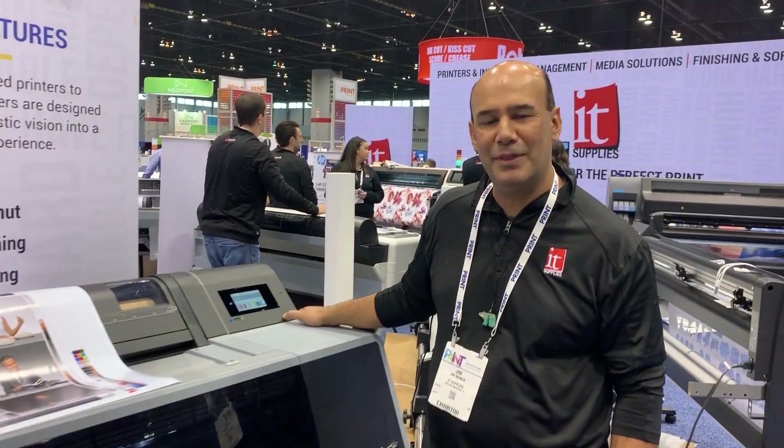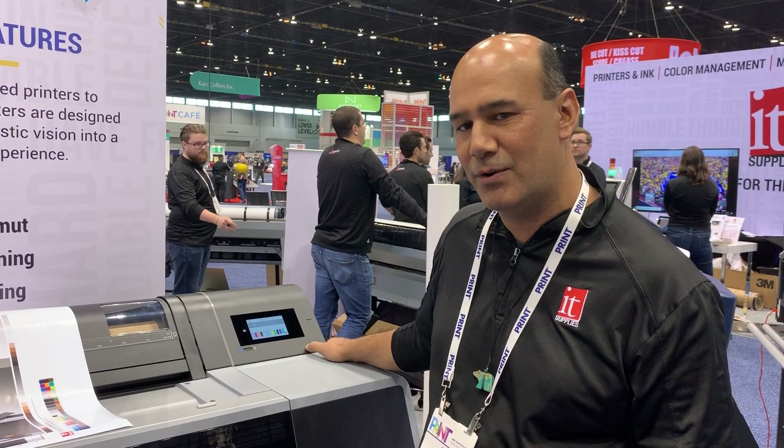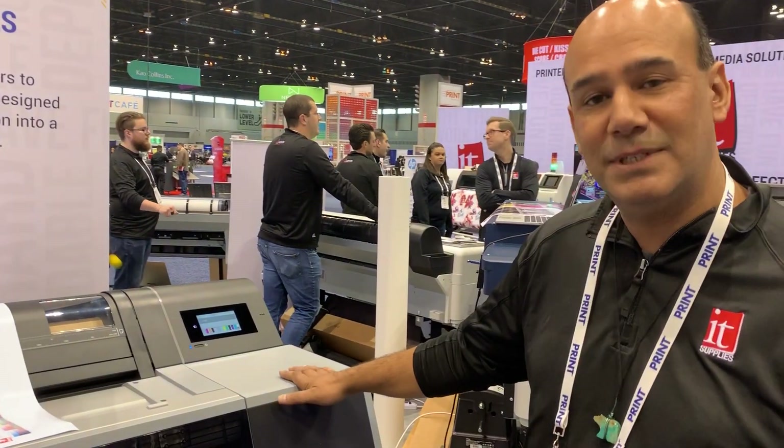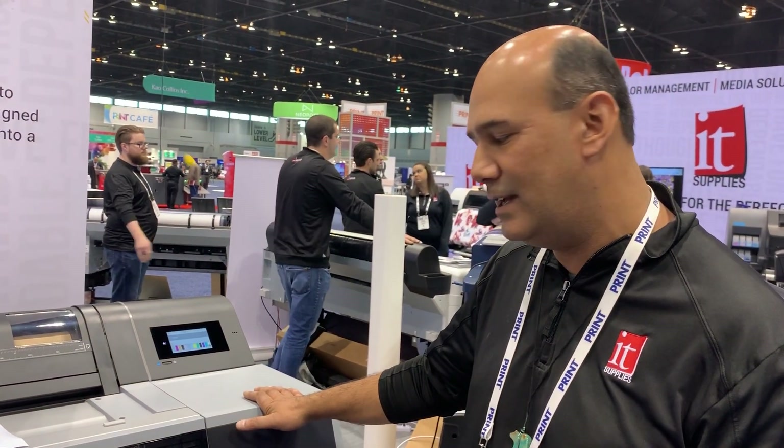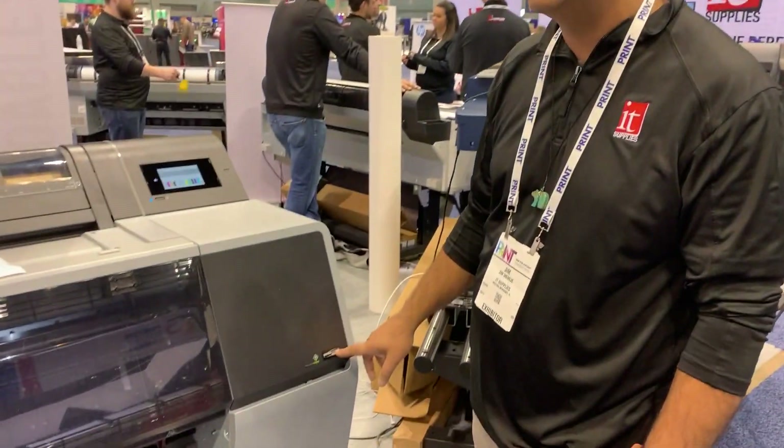Hello, my name is Tim Ami. I'm with IT Supplies. I'm here at Print 19 in Chicago, Illinois. I'm showing the new Epson P7570 24-inch printer using the new Ultra Chrome Pro 12 ink set.